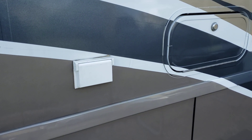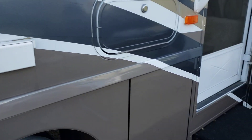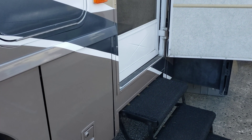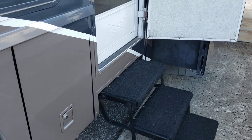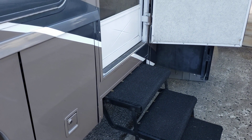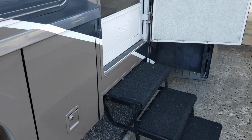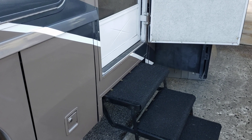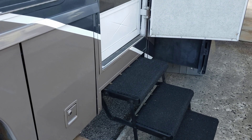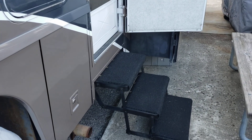For electrical safety in campgrounds - especially if you've got kids running around - make sure they keep their shoes on. Get a device like the EMS HW50C to monitor your electrical system and keep yourself safe. I'm going to go back down there and talk to the owner about getting some conduit protection on the bottom of that box. Thanks for watching - have a blessed day.